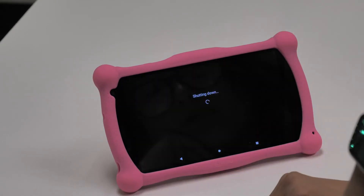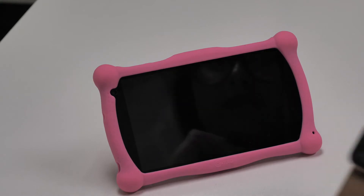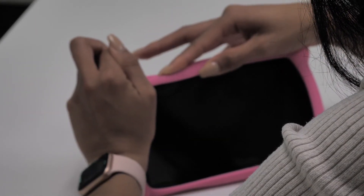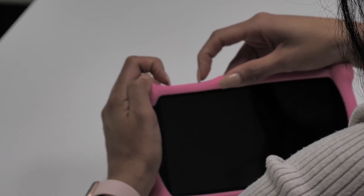Wait for the power off menu, tap Power Off, then wait for the shutdown sequence. Once your tablet is powered off, press and hold two buttons: the power button and the volume down button. Press and hold until you see the Contixo logo appear, around 8 to 10 seconds.